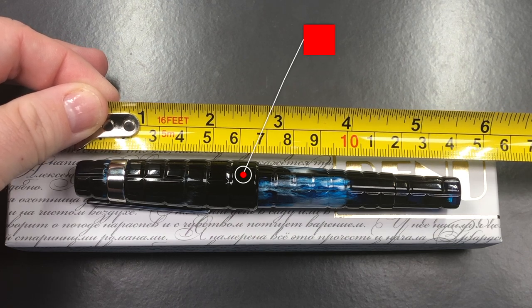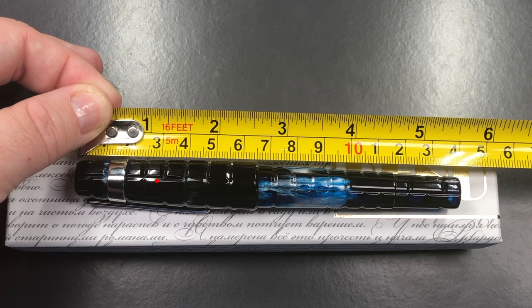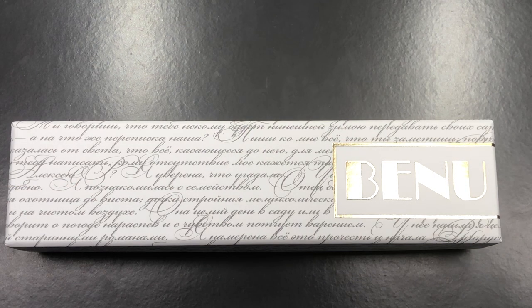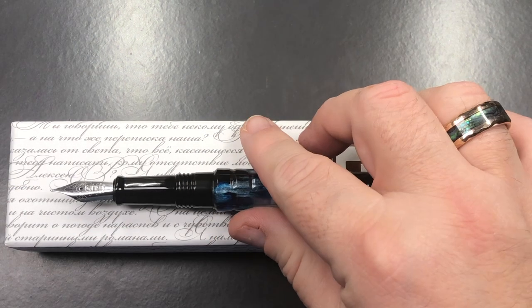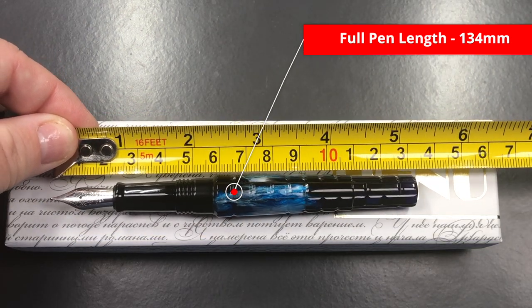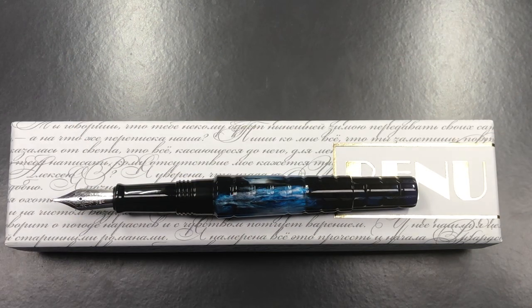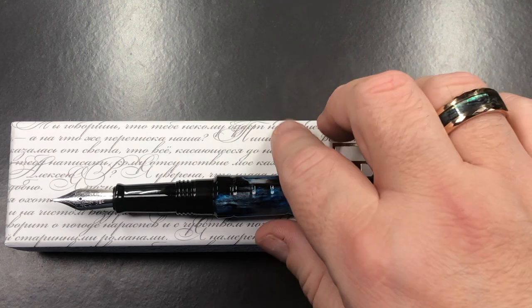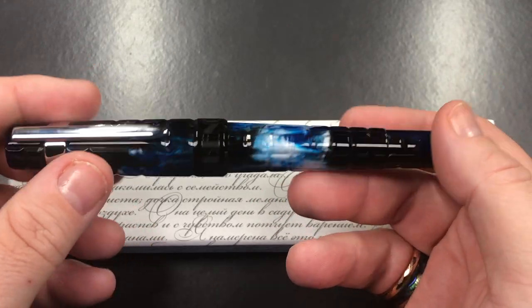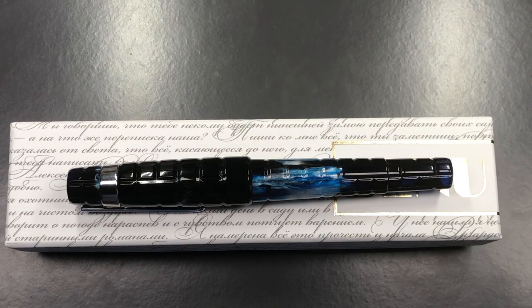The length of the pen is about 140 millimeters. The length of the cap is 65 millimeters. 140 millimeters is actually quite a long pen. The length of the body to the tip of the nib is about 134 millimeters, so that is an oversized pen for me. You can really see in the size of my hand that it is quite a long pen.